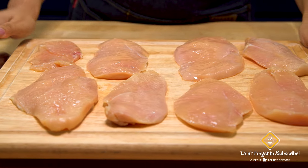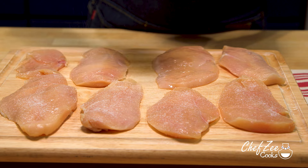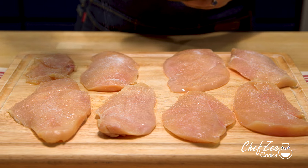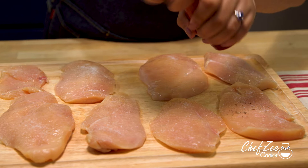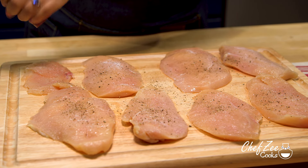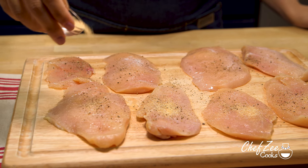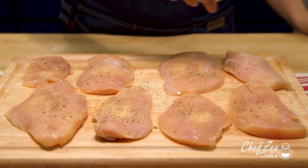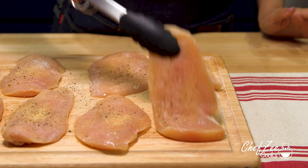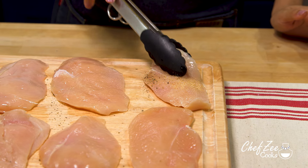We're now going to begin seasoning our chicken cutlets using some kosher salt. You want to make sure to use a light hand when seasoning because honestly the sauce and the cheese is what gives this dish all of its yumminess. When cutting your chicken cutlets, make sure to cut them into thin medium pieces — you don't want them too thin and you definitely don't want them too thick, and try your hardest to make sure they're all uniform. In addition to salt and pepper, we're also going to add just a tiny bit of garlic powder for extra oomph. Once you've seasoned them on one side, turn them over and do the same thing on the other side.